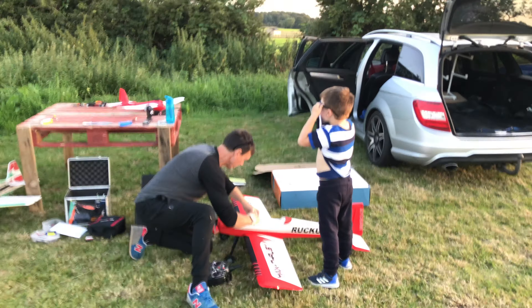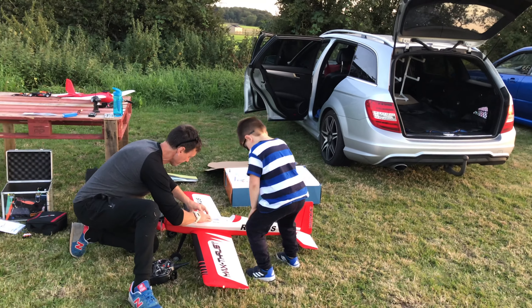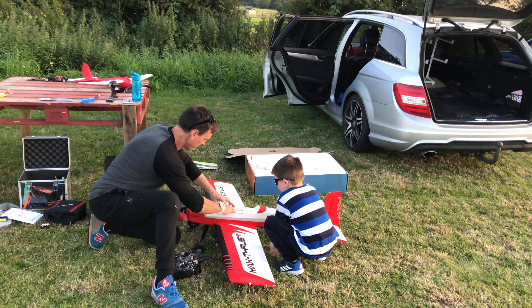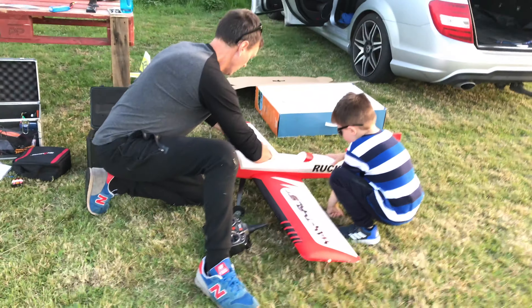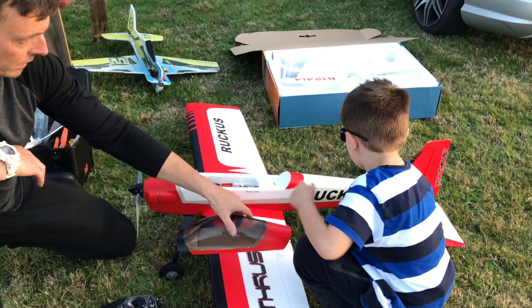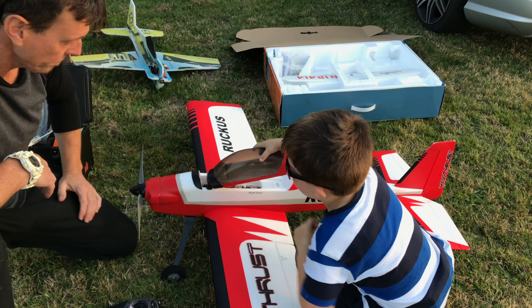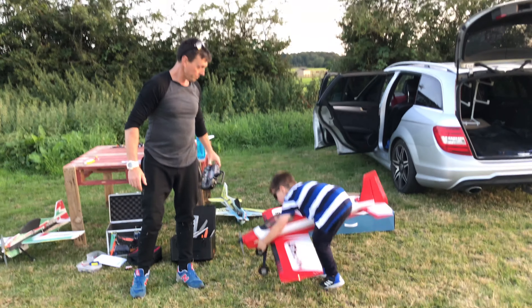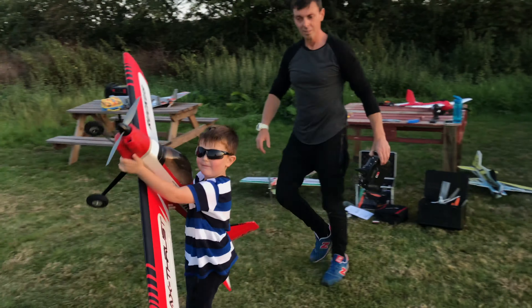I thought it was like — hold on. Can I put the cameras on? Yeah, you can. Okay mate. Right, canopy back on then, mate. Move it out of the way.